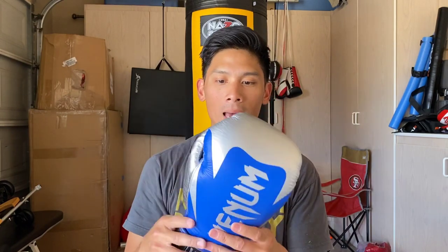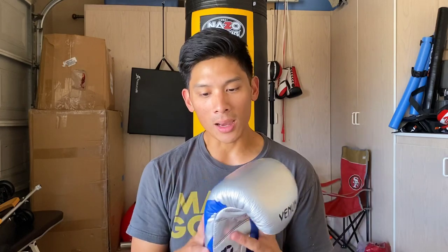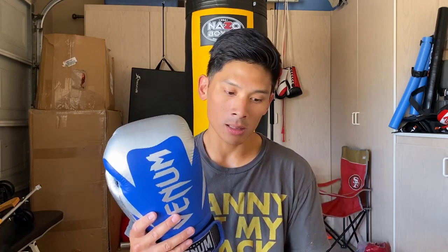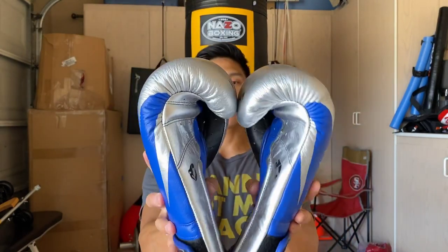I'm not a huge fan of the way Venom decorates their gloves — I prefer a more subdued look as far as logos go. I'm still hoping they might change the look of their pro boxing glove line and give it a more classical boxing aesthetic, but that's up to them. Overall these gloves look fantastic. 16-ounce Venom Hammers — I can't wait to put these to use. If you guys have any questions or comments leave them below. I'll put the link in the description where you can find these Venom Hammers. See you guys next time. Peace.